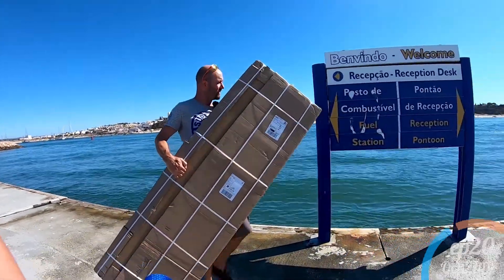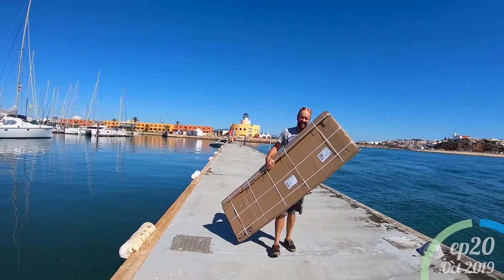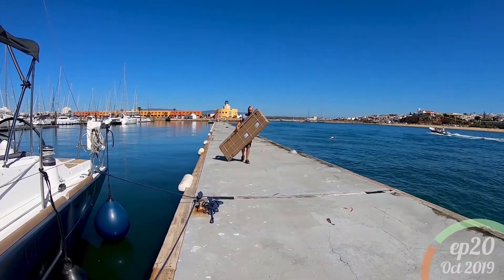Solar panels! Oh yes, all the panels — these are heavy, oh they're heavy!